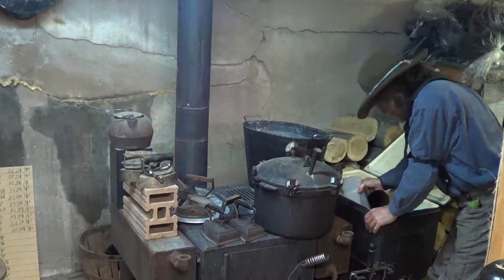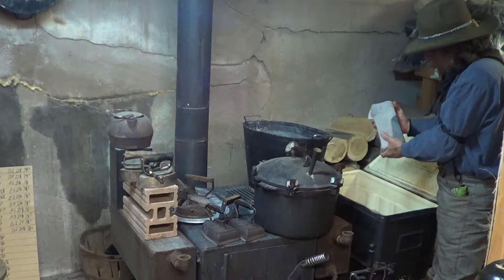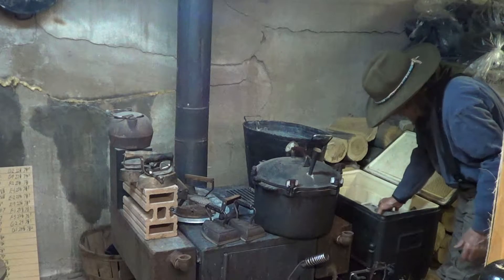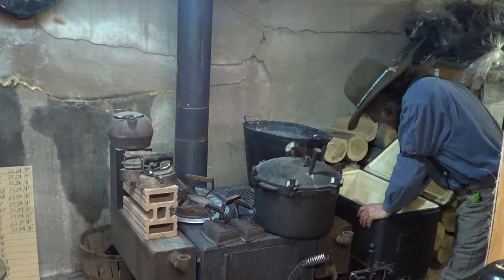And right here, there's another high-tech piece of equipment. It's called a brick and a sock. When you put about a half dozen in, you have to weight them down.